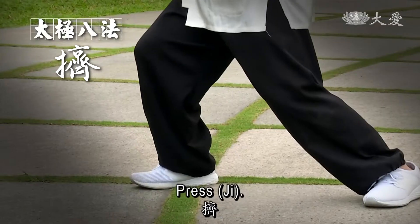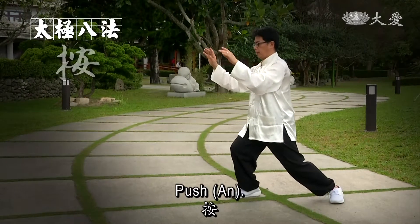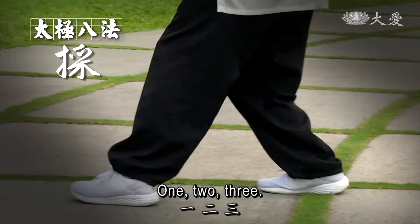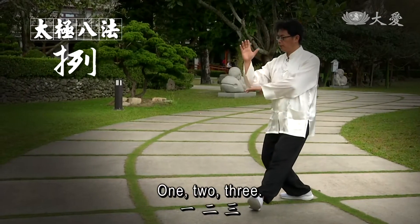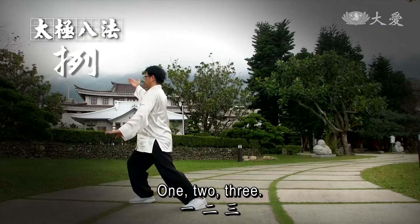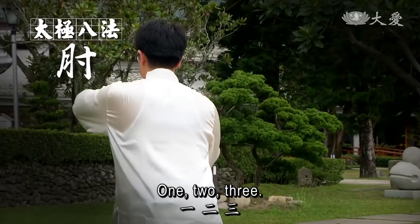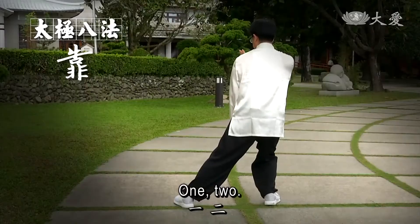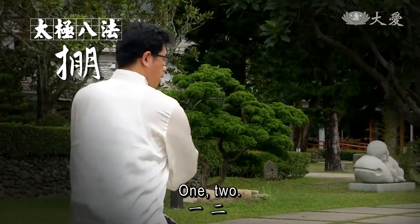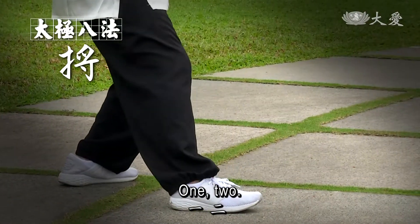轉正。One, two, three. One, two, three. One, two, three. One, two, three. One, two. One, two, three. One, two, three.